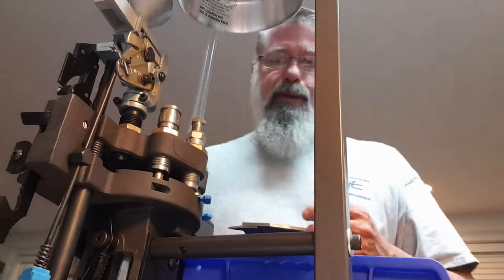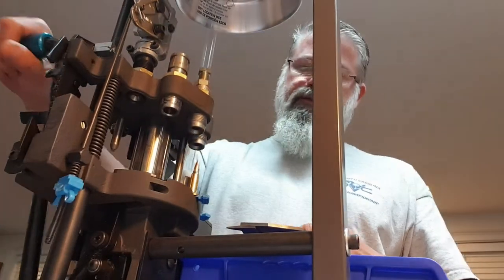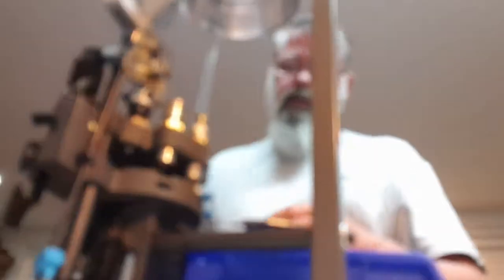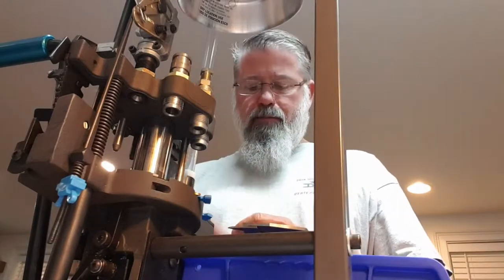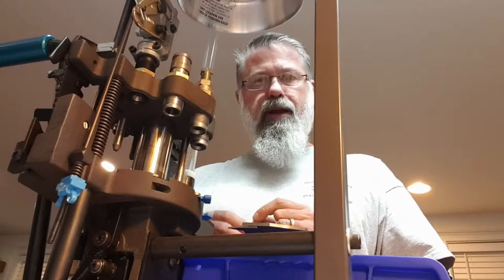I'll take that case and put it right back onto my powder check station. Now it's going to advance forward to my bullet seat — I drop my bullet — and then forward to the crimp. There you go: we've got a 69 grain bullet seated with the exact amount of powder, sized, trimmed, and ready to go.